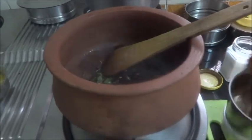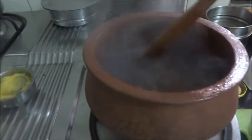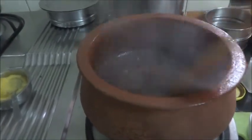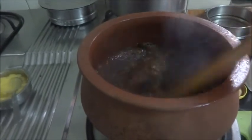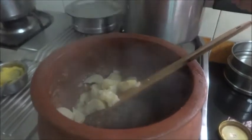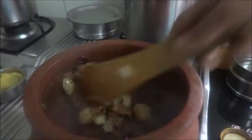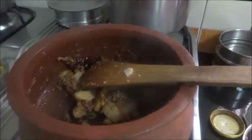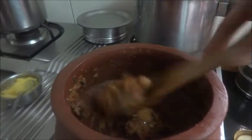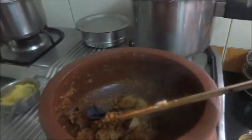This is done. Now I will add the ground paste in it — that is the tomato, green chilli, coriander, pudina, garlic, ginger, etc. Now let us sauté this for a few minutes. I have sautéed this well. Now I am going to add the amlas in it, the spice powders — asafoetida, rasam powder, chilli powder — all goes in. Then the kokum petals and jaggery.